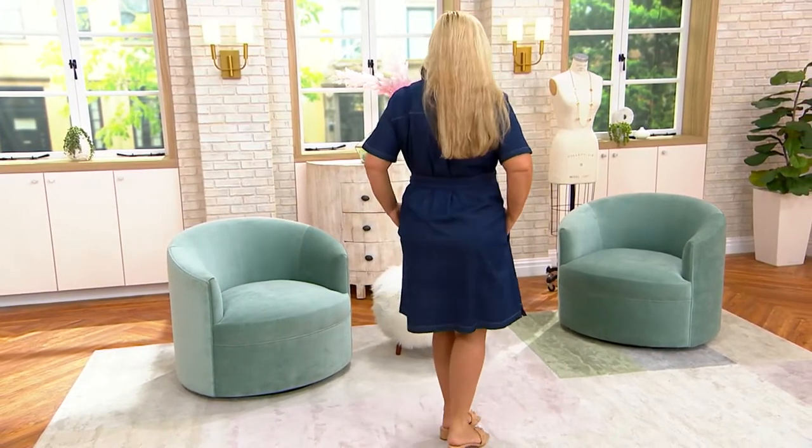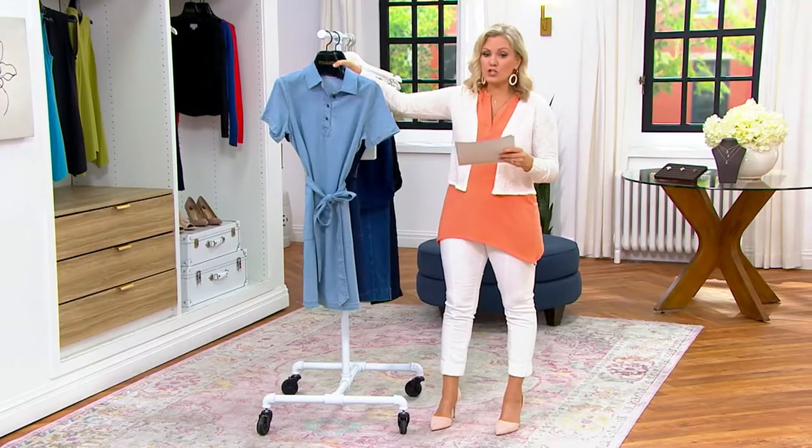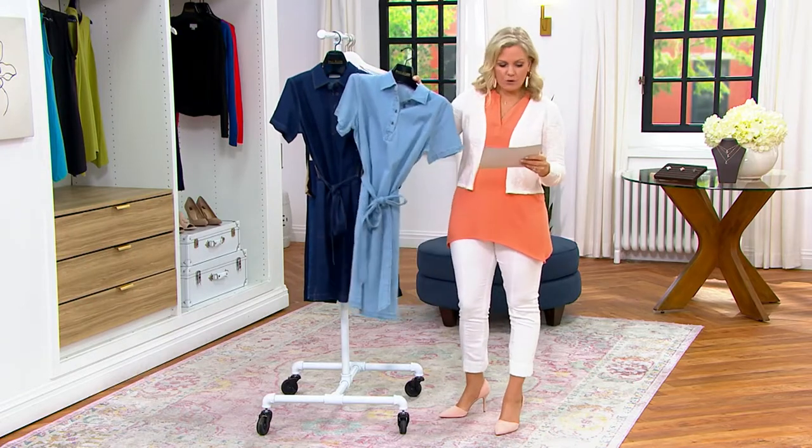It is a cotton blend denim dress. It comes with the belt that you see she's tied in a little bow. We have it in a regular length and a petite length and then two different colors for you. So Bridget was in the dark wash. This is the light wash.